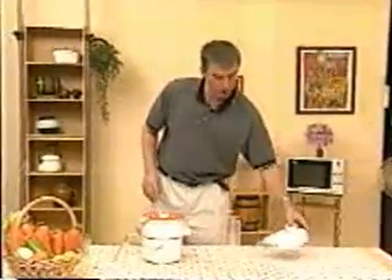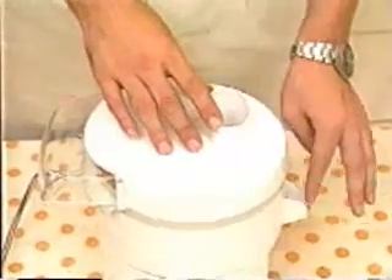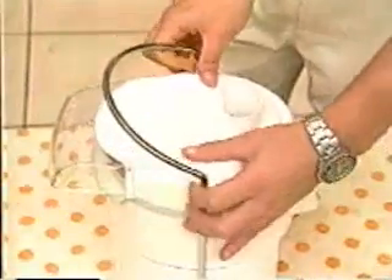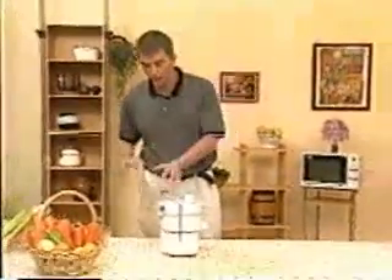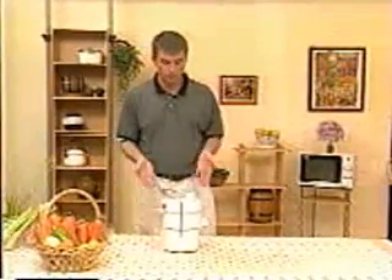Next we take the top lid and place it on the plastic bit in the back, facing towards the rear away from the front spout. Then we simply screw the top on and pull the handle right up from back to front. Lastly, we have the residue container — you can slot it underneath the back of the machine, and you're ready to go.